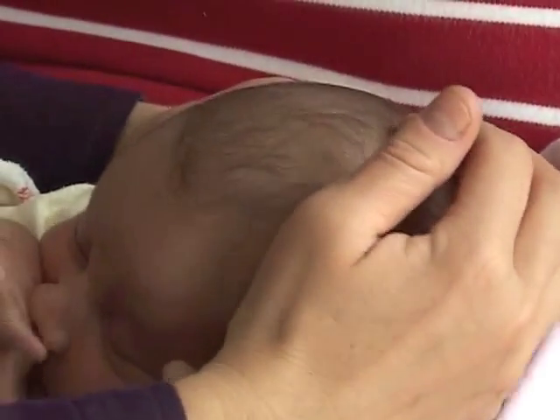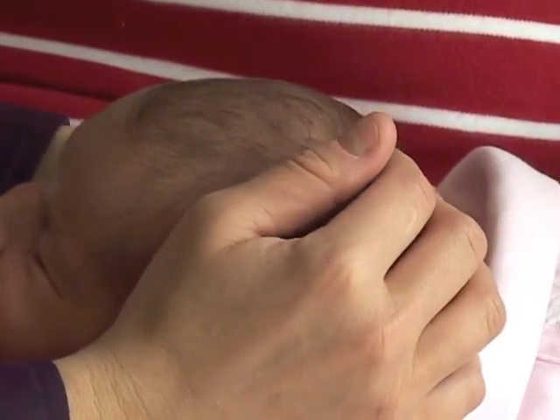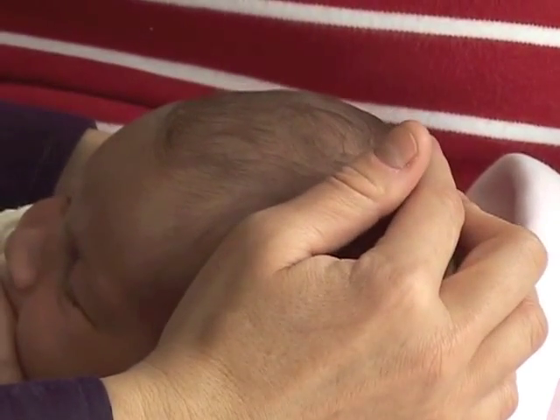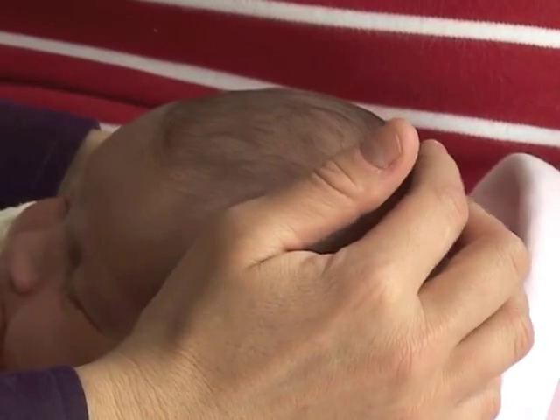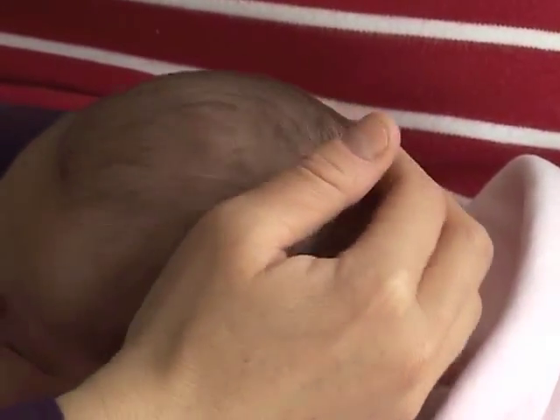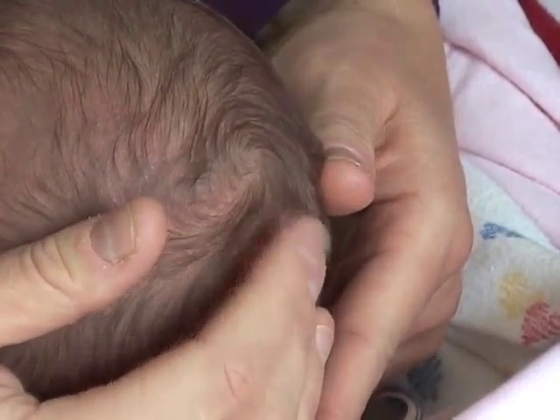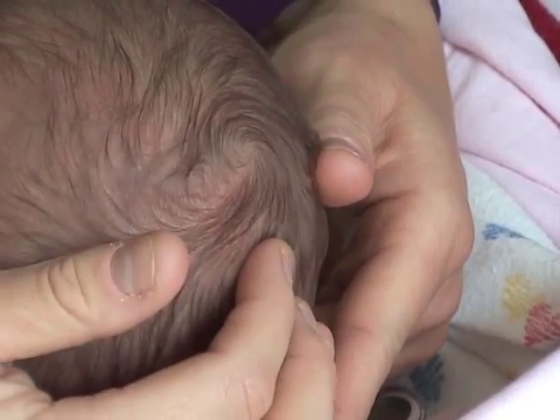Following down the sagittal suture and feeling for any overlap — they should be even. The two parietal bones should be even to each other, and the bones should have a little bit of movability to them. Feeling the posterior fontanelle; the size and shape should be normal. These are quite tiny.